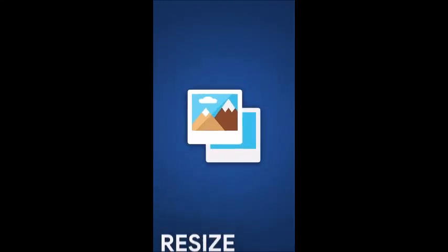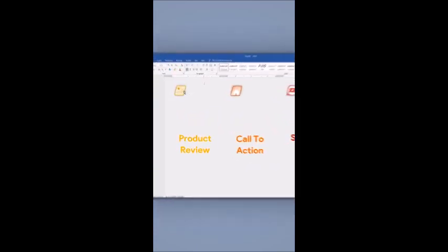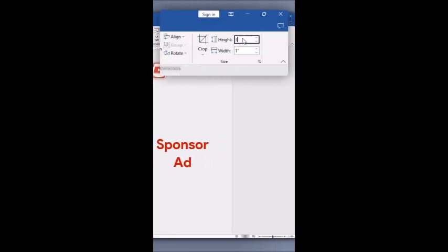The next time you need to quickly resize your images, use the following tip. Select one of the images. Being in the Picture Format option, type the height and width you want.